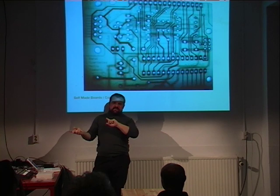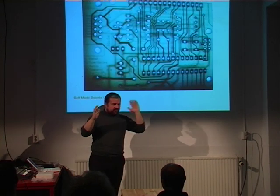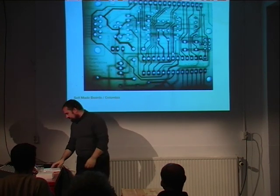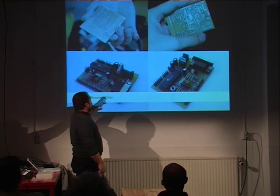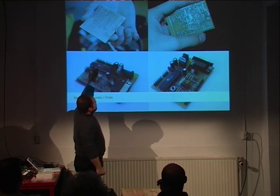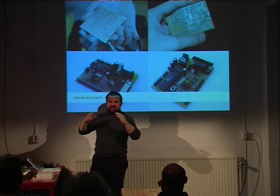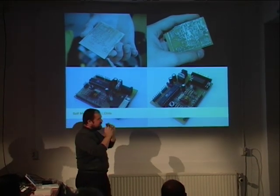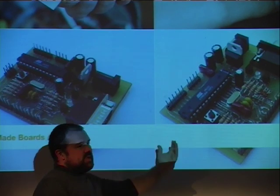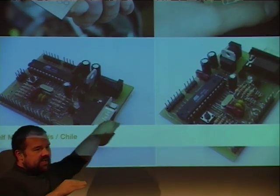We went for SparkFun because Tom Igoe is a friend. Some people in Chile couldn't afford getting boards from Italy or the US, so they actually etched the board by hand. This board is double-sided with tracks on both sides, so doing it by hand is a craft mission. For this type of experimentation, we actually designed a board where the tracks are only on one side — slightly bigger, but you can do it in a very low-tech way. Some Chinese people have started etching them in the kitchen.